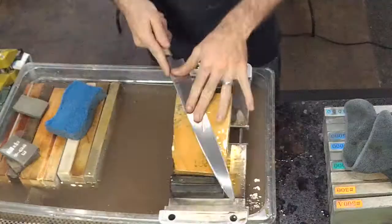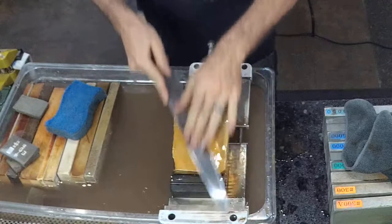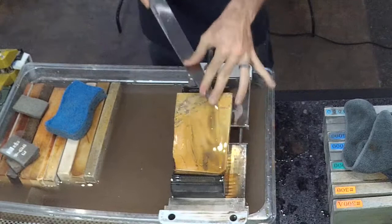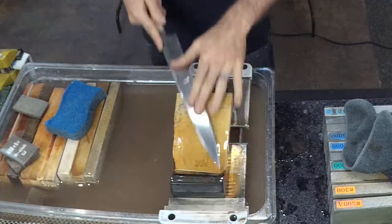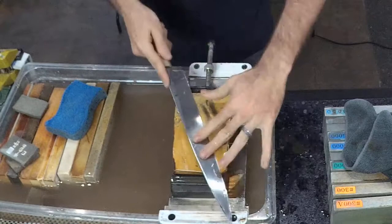This stone doesn't have a strong smell that carries from a distance, unlike some of the others. Sam confirms it's very similar to the last one but faster cutting, and you can definitely feel that coarser spot. You can see the metal coming off the blade. After this, one final stone to go.